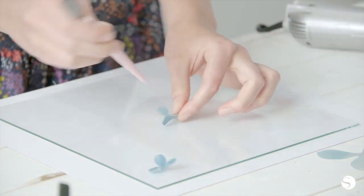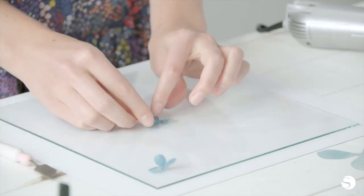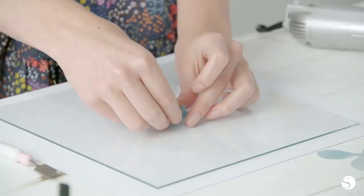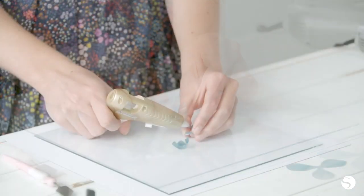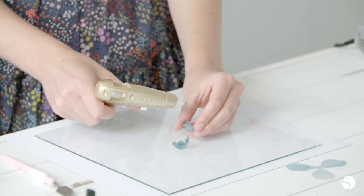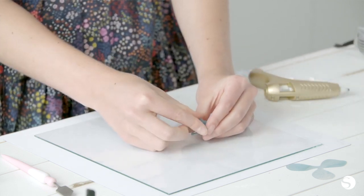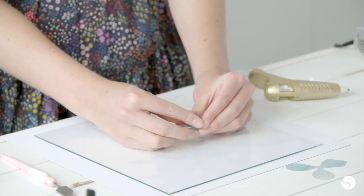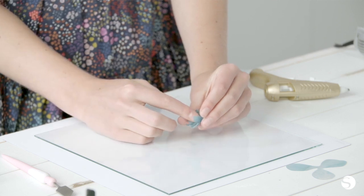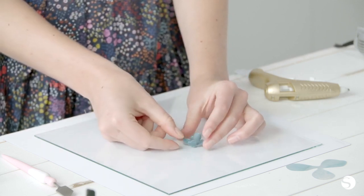Once both of your shapes are shrunk, you're ready to layer them together with your hot glue gun. Put a generous dot of hot glue to the center of one of your petals and gently layer the petals together.